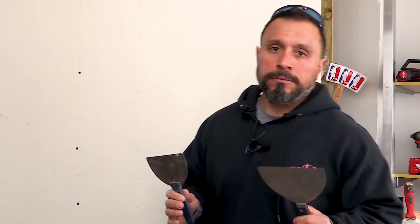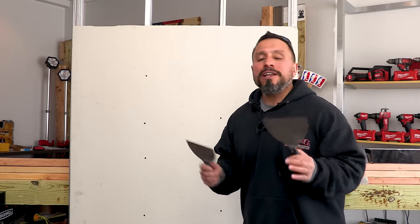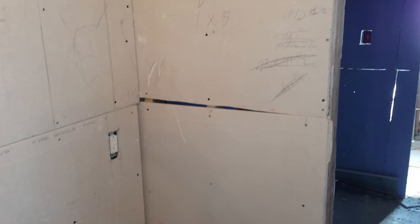I want to tell you a little bit about an experience I had when I was younger — it was watching the piecework drywall finishers, how effective and efficient they were, and how they could take even subpar drywall installation jobs and make them beautiful.